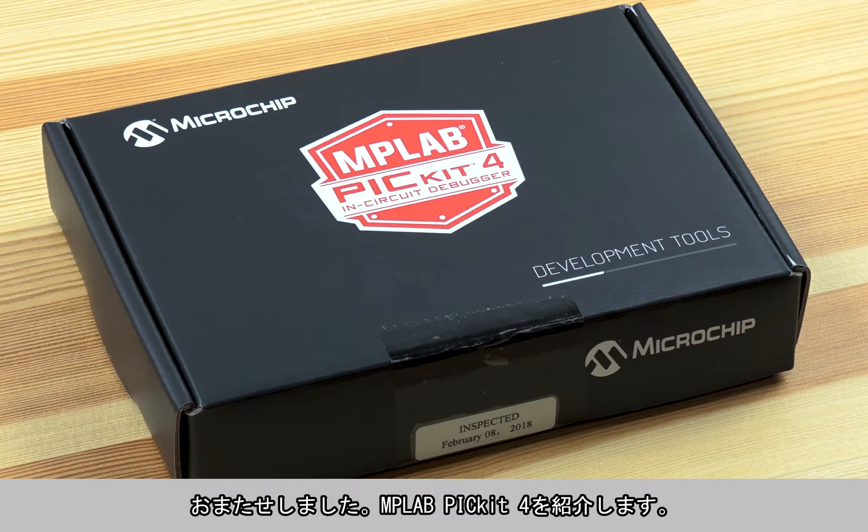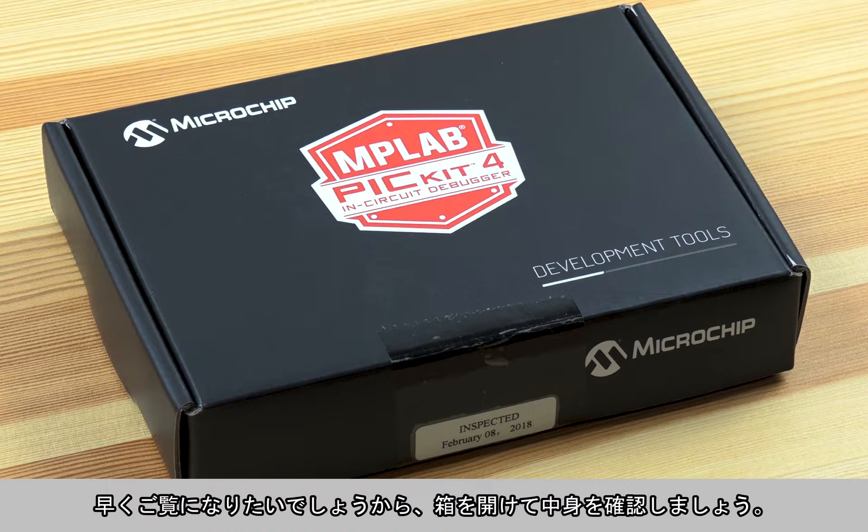The much-anticipated MPLAB PICkit 4 is here. We know you're probably eager to get a first look, so let's open up this box to see what's new.